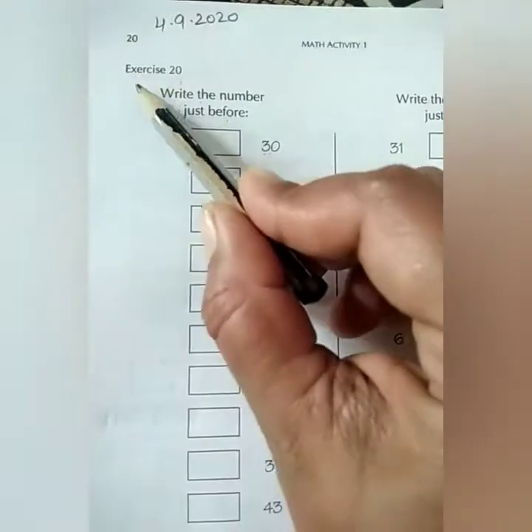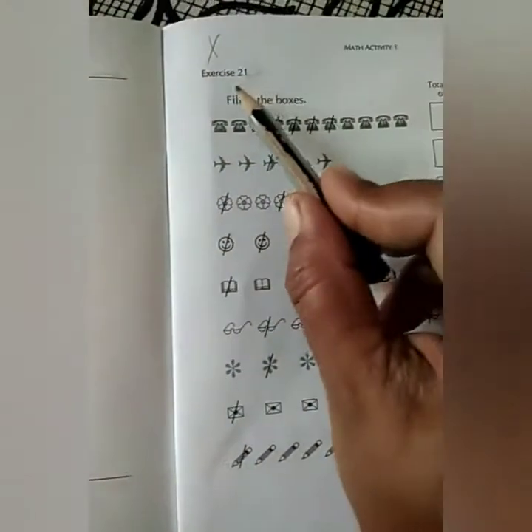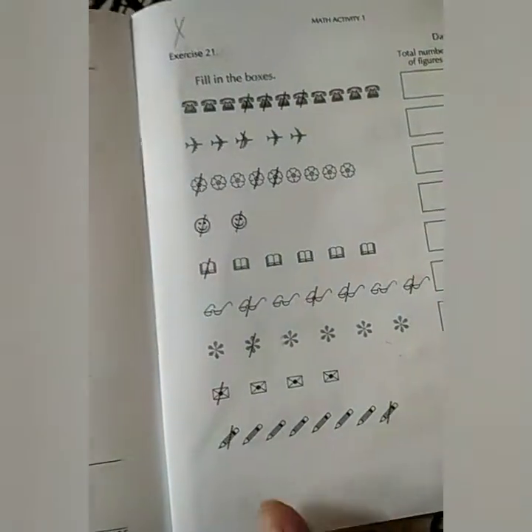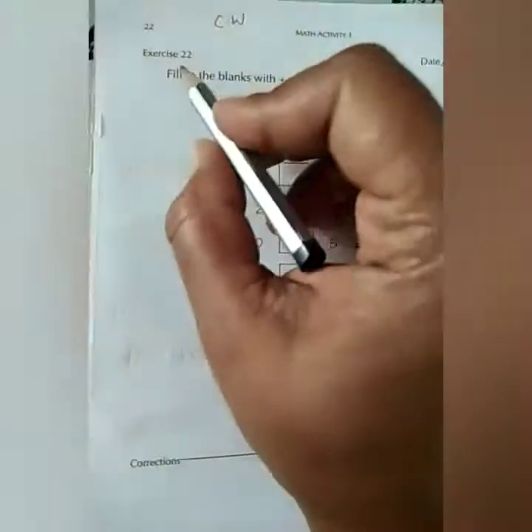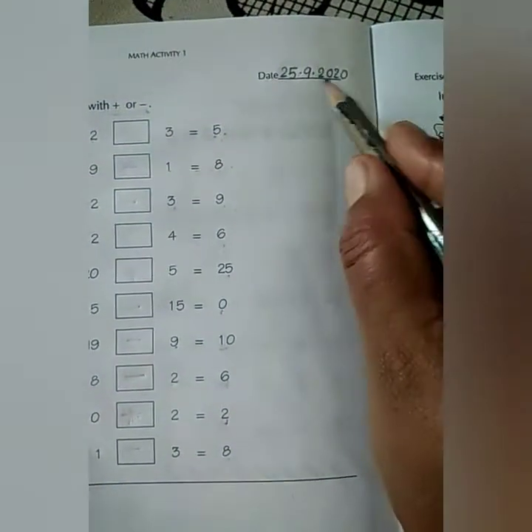Children, we have completed till exercise number 20. Next, exercise number 21, this we will not do. We have to leave it. Now we will move to the next one, 22. First of all, write C.W, then today's date.